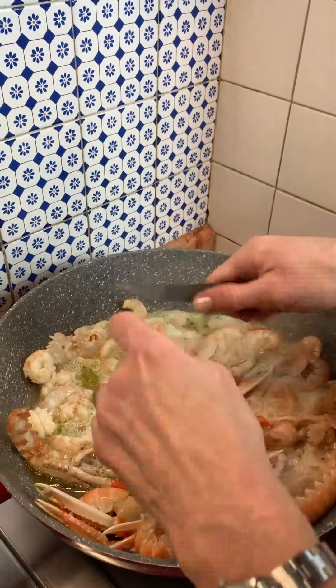Today we are combining the linguine with scampi with our prosecco. It's a prosecco millesimato, coming from a single vintage and from glera grapes, which is the typical grape of this area.